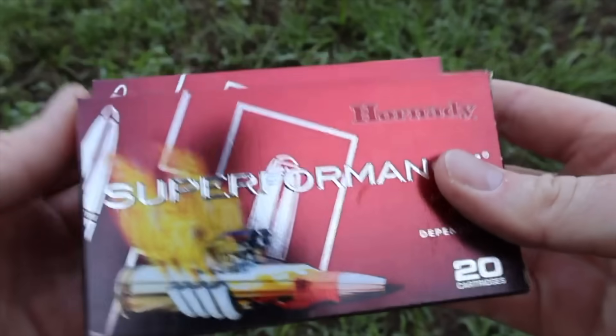Hey y'all, welcome back to another hunting ammo ballistics gel test. It's time for another versus video. Today I've got Hornady Superformance, both the 150 and 165 grain SST loads out of the .308 Winchester.